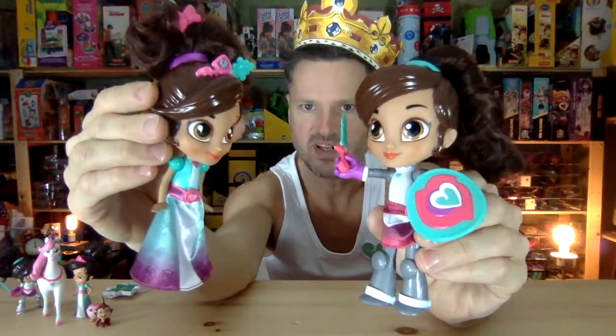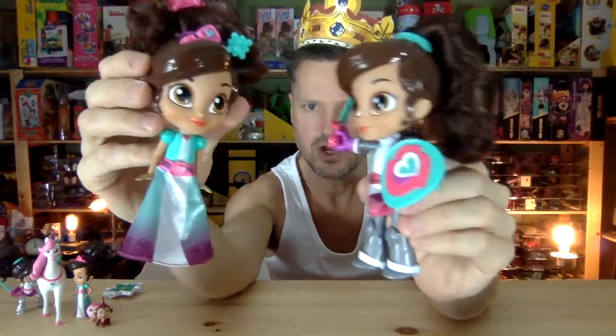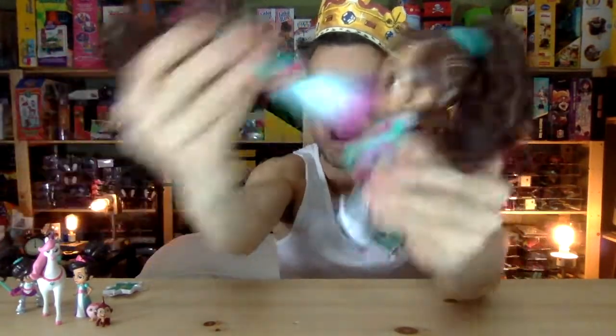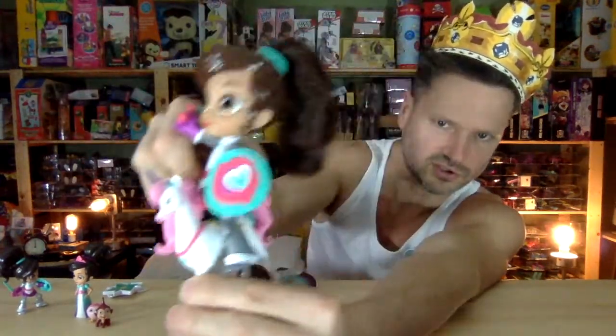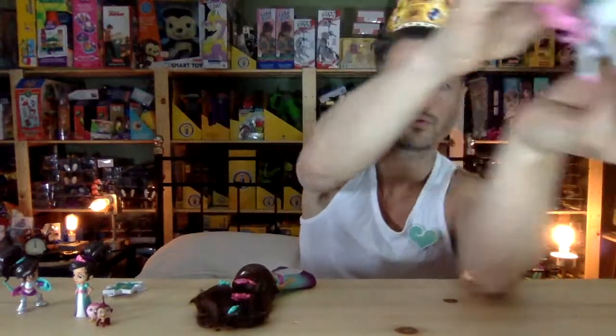Hello, I am Nella the Princess. I'm Nella. No, I'm Nella. No, I'm Nella. Do you want to fight about it? I'm Nella the princess — do you want to fight about it? Wait, yes I do! Giddyup! Fly! I'm prettier. No, I'm tougher. No, I'm tougher. No, I'm prettier.